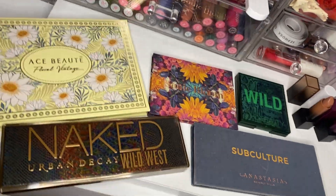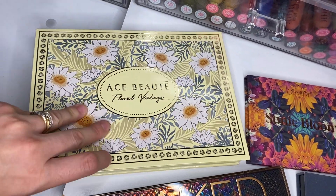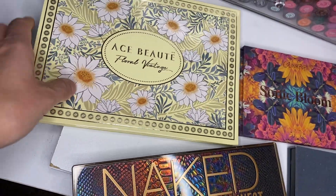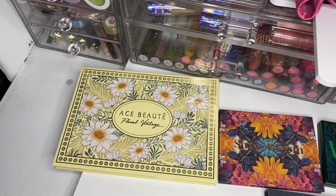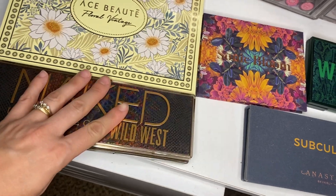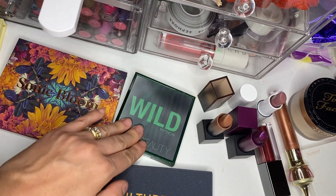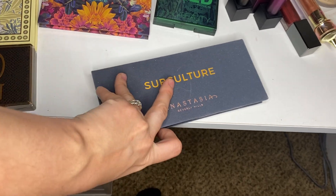All right, so this is a Shop My Stache. We have palettes we used with last week's Shop My Stache products with the Ace Butte Floral Vintage Palette. Isn't that beautiful? It's a pretty weighty Ace Butte palette — all the other ones I have are pretty small. The Naked and Wild West palette from Urban Decay. We have Sonic Bloom here. We have the How to Beauty Python — I really like that one. The Subculture palette, which I have in my project pan.